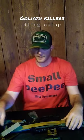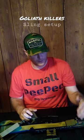What's up everybody, Craig with Goliath Killers. Hope everyone's having a good day. I've had a couple of questions in the comments section about how I attach my sling via paracord, so going over it today. I won't get nitty gritty and show you how to do everything, but give you at least the concept.